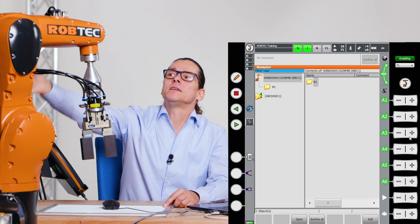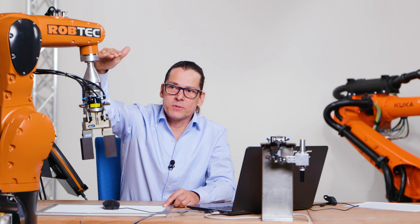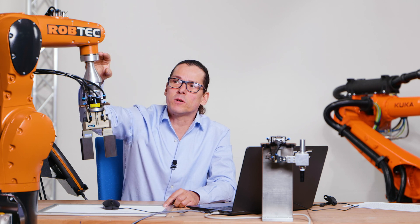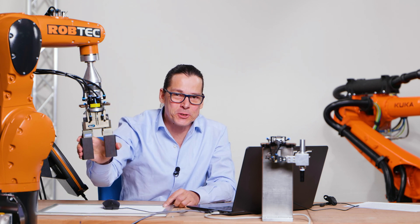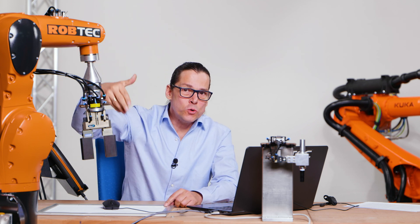Keep in mind: the industrial robot's axes stop here. This is the gripper, which is not included in the robot itself. You can have anything on an industrial robot — for gluing, welding, gripping, and so on. Robot stops here, but of course we need a gripper to do anything with the robot. You can do nothing with the robot without a tool.